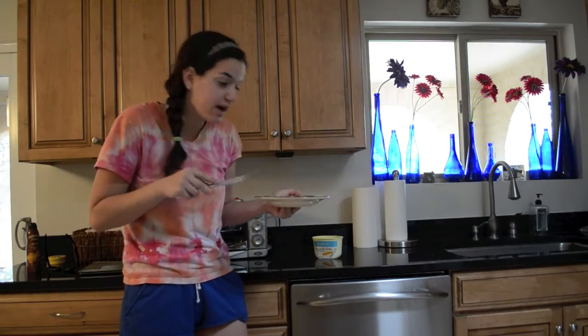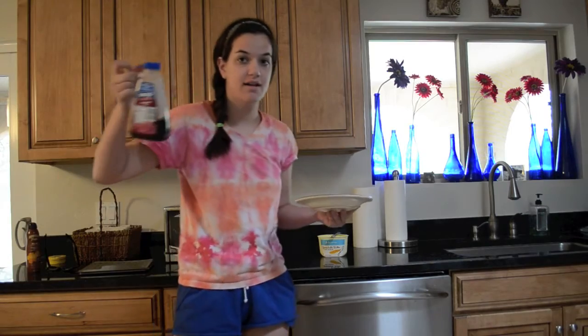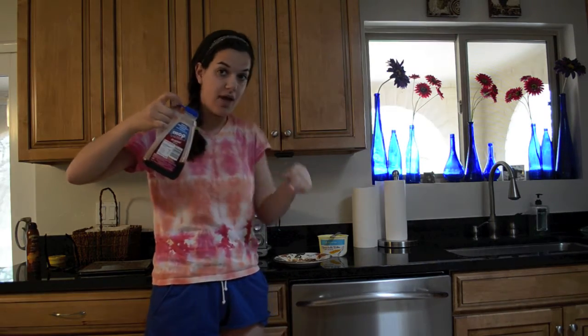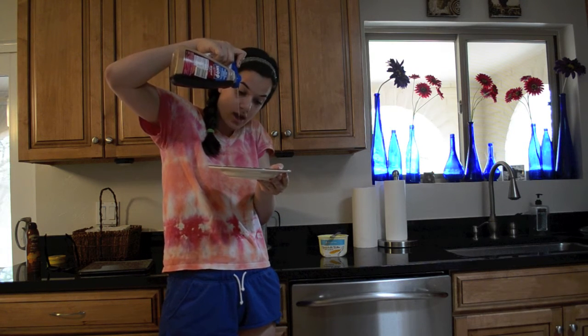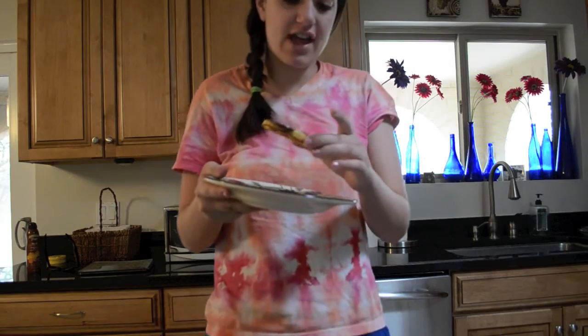Now that our waffle is buttered, we can put syrup on it. To do that, you open the cap of the syrup and then pour. Oh, too much. Oh well. So let's try our creation. This was a very hard process. No, it wasn't. I actually can't even bite down.